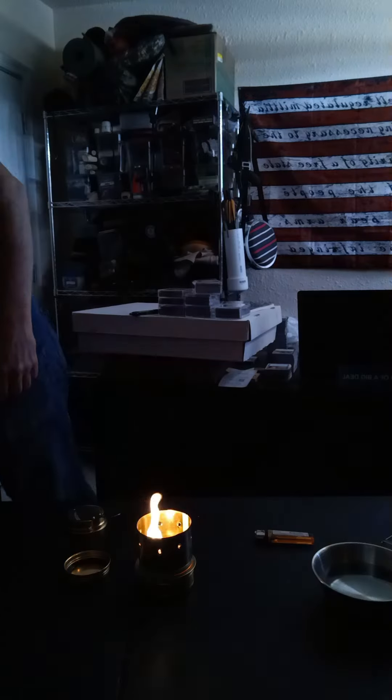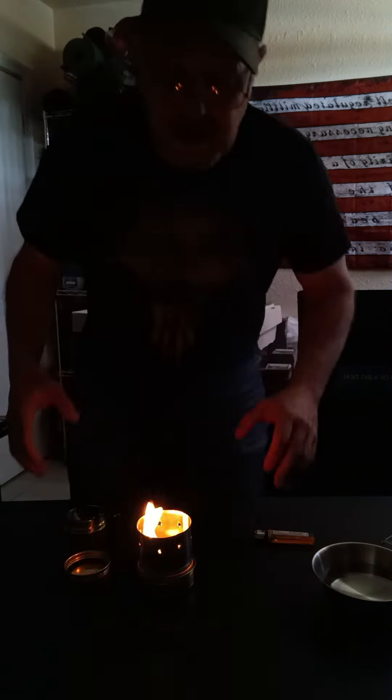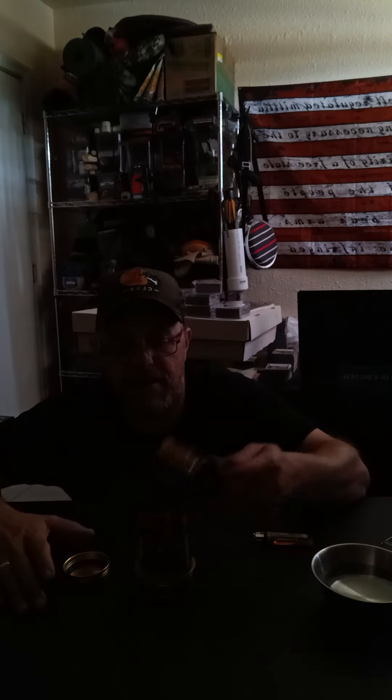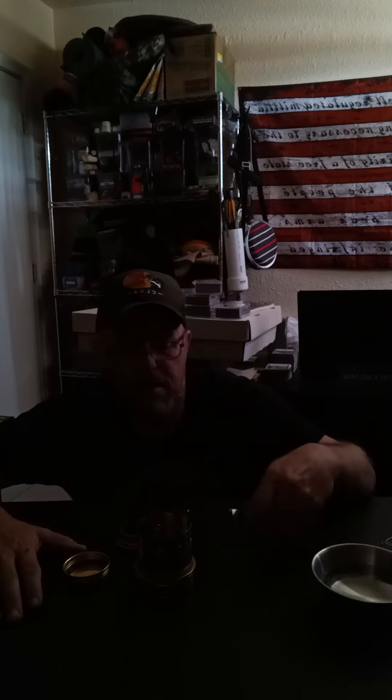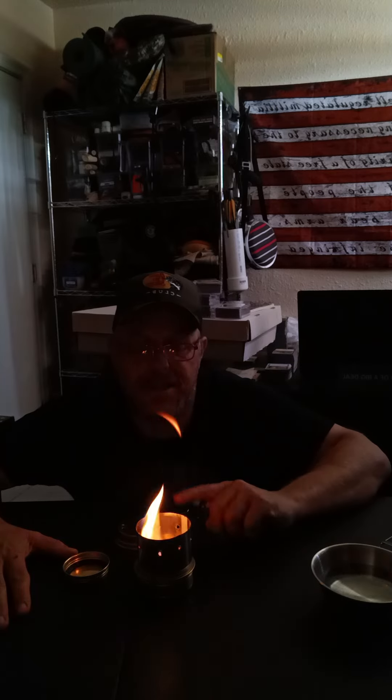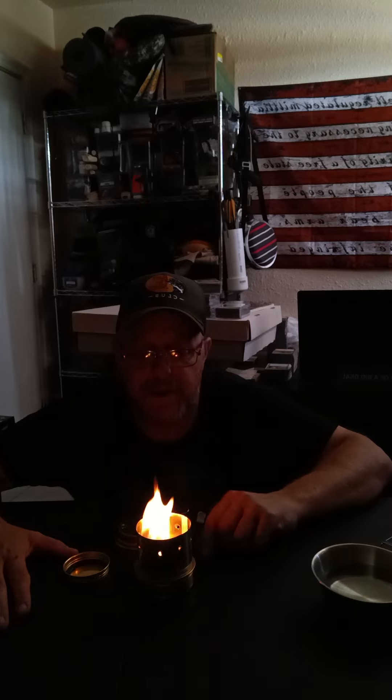We're definitely going to make a better spacer so that when we put it on there we can actually cook stuff. It puts off enough heat and even a little bit of light. As you can see, you do have a nice little alcohol burner stove here. Even with the spacer on it, it's not too hard to snuff. I just have to work on my spacer a little bit.